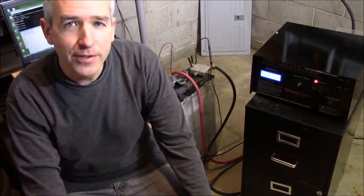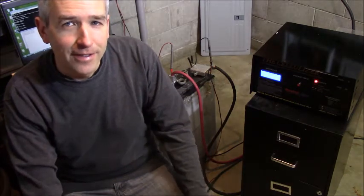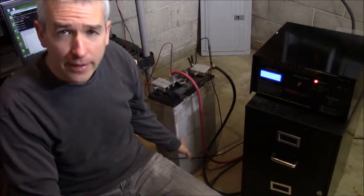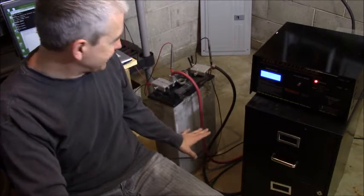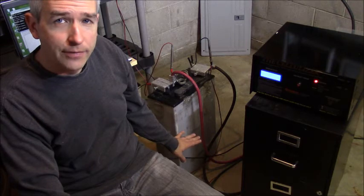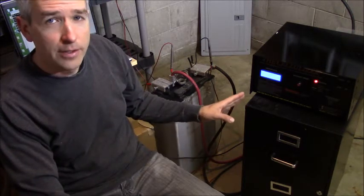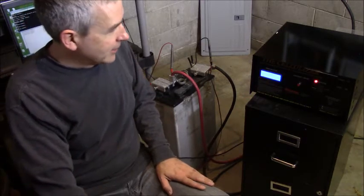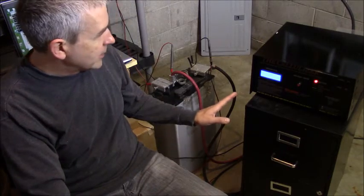Welcome to Renaissance Charge Videos. I'm Rick Friedrich and here's the second video on the Cellulizer. Today we're going to look at a different battery than the forklift battery. This particular battery hasn't been charged in five years — the last time it was charged was on the Cellulizer back in 2012, so maybe five and a half years.